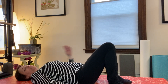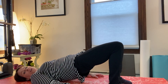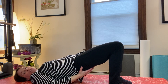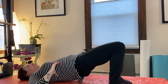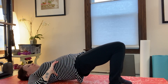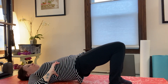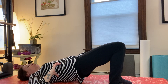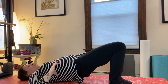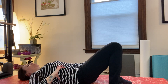Inhale, come and sit up nice and tall, and then exhale, let's come and roll down and roll back. So somewhat endurance — you're gonna come lift the hips up, just gonna hold it up here and breathe. You're trying to push up from your glutes. You can have your hands come on the side ribs and just do three breaths. Keep those knees in towards each other. Good, and then come and put your hips back down.